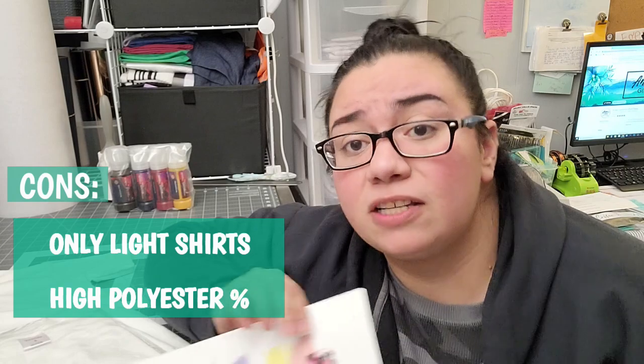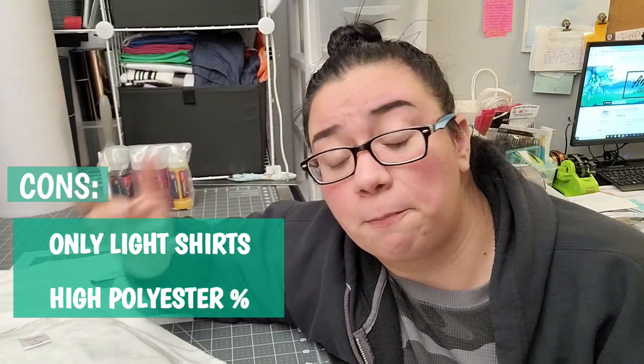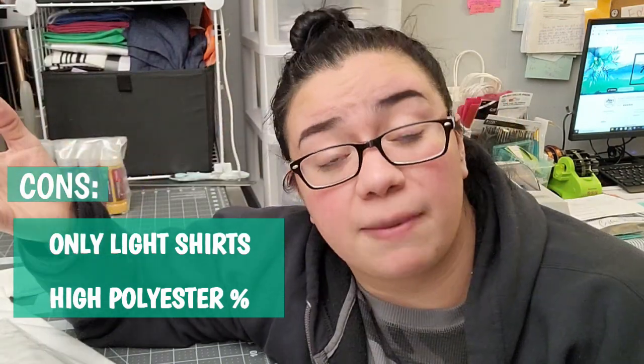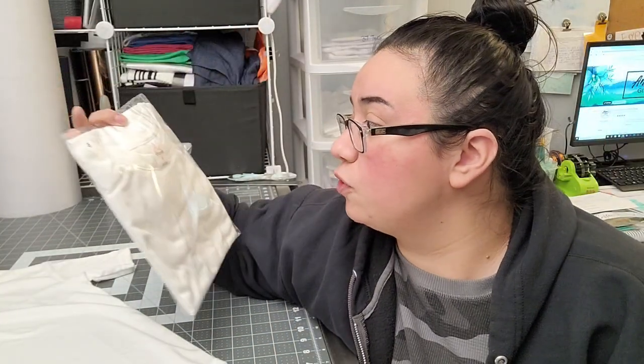Another very important thing to keep in mind is that sublimation ink will only permanently adhere to polyester fabric and items that have a special poly coating made for sublimation. The higher the polyester count in your shirt, the better, because it's going to retain the most color. If you want your designs to pop and be really bright and vibrant, use as close to 100% polyester as you can. Today we're using AJ Blanks — they just came out with their polyester sublimation blanks and they are 100% polyester. Those are pretty much the only limitations to an otherwise very magical process. There are ways to get around them, but this is a crash course — we're not talking about bleaching and indirect sublimation today.